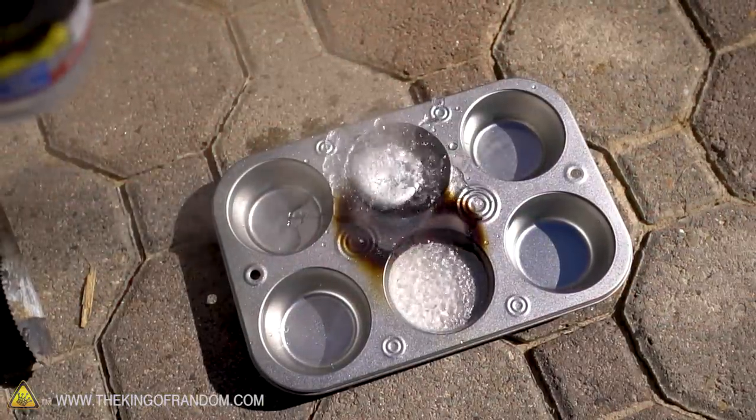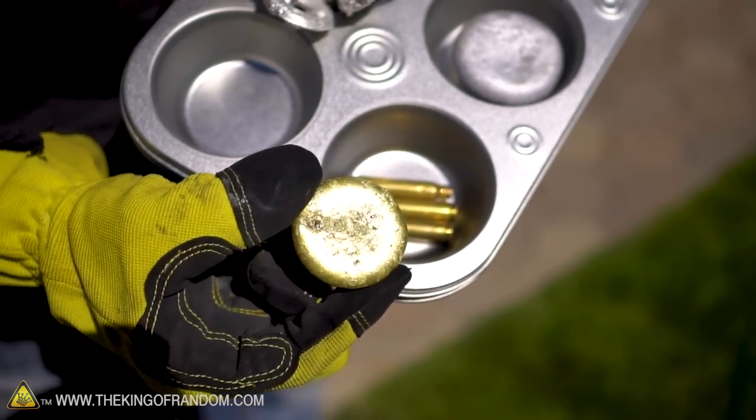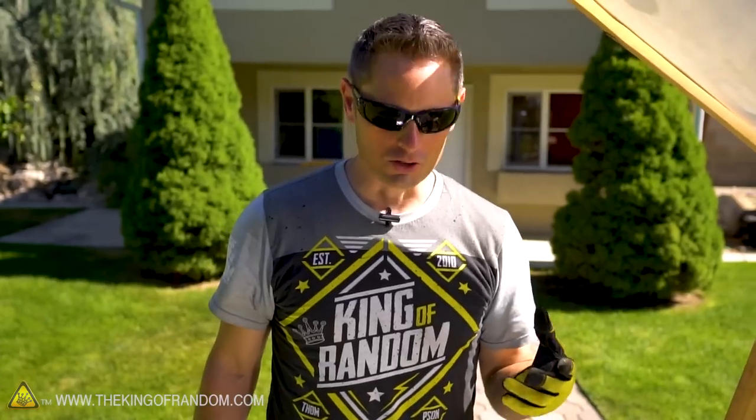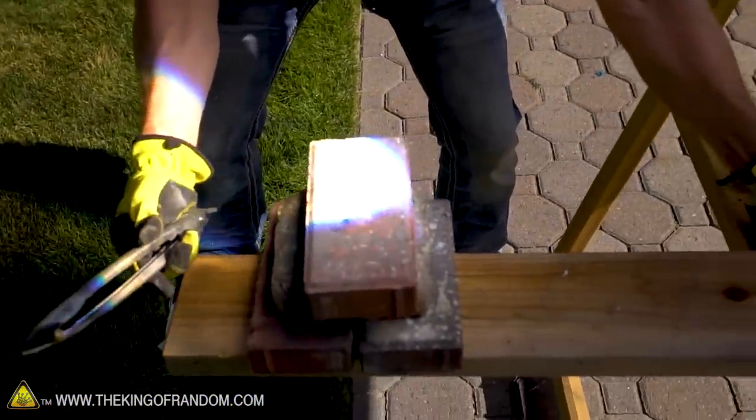So here's what we know: the solar scorcher definitely gets hot enough to melt pewter, it almost gets hot enough to melt aluminum, and it won't get hot enough to melt brass in large quantities. But there's one final experiment — maybe we can't melt an aluminum ingot or a copper ingot, but will it be enough to melt a brass cartridge casing? Let's give that a try. Make sure I don't get my head in that laser beam — that could be terrible.